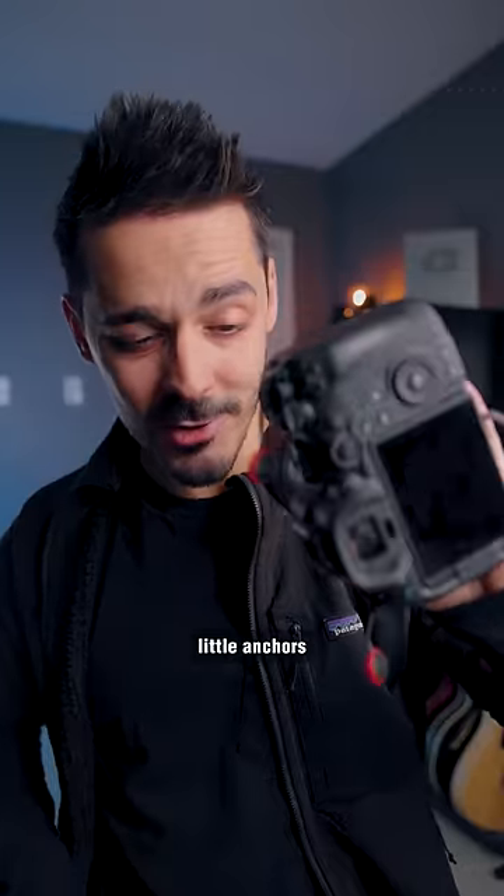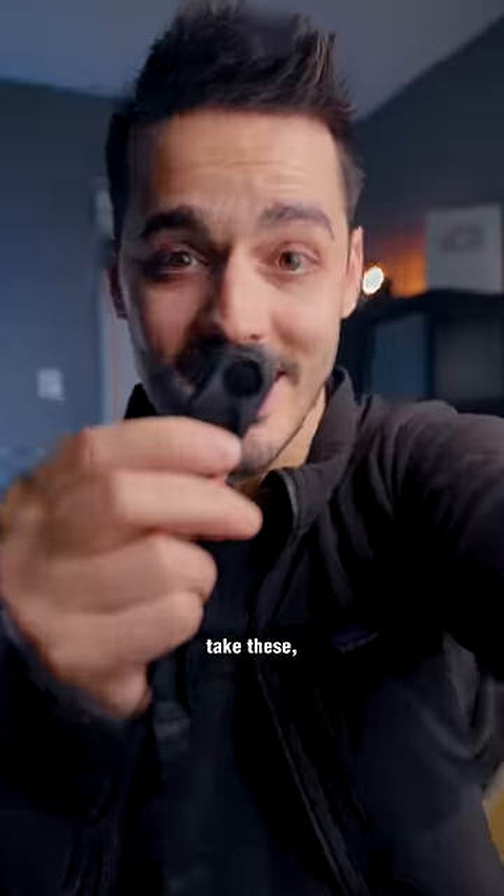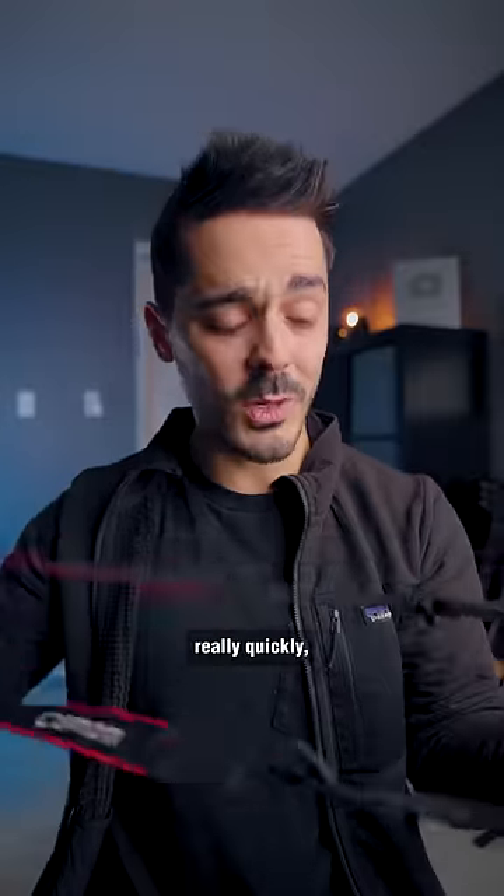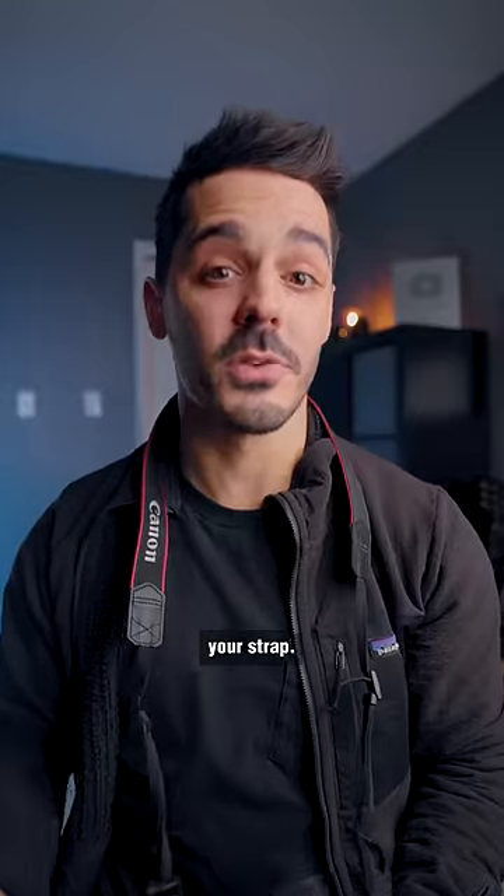So instead, you put these little anchors into where your camera strap would go, and then you take these and they lock in together. So now, really quickly, you can add or remove your strap.